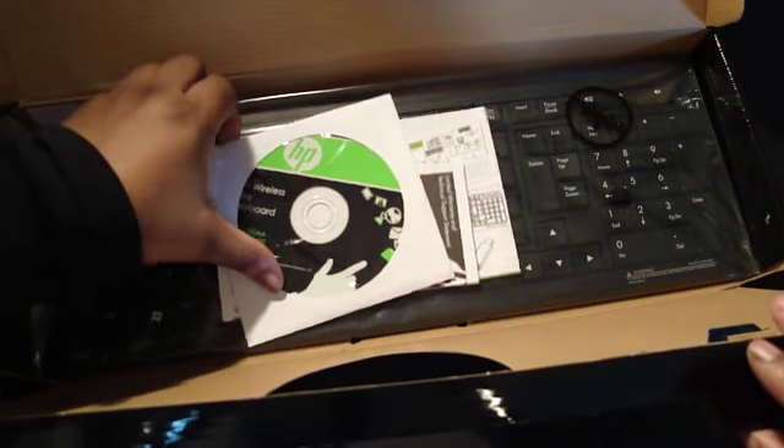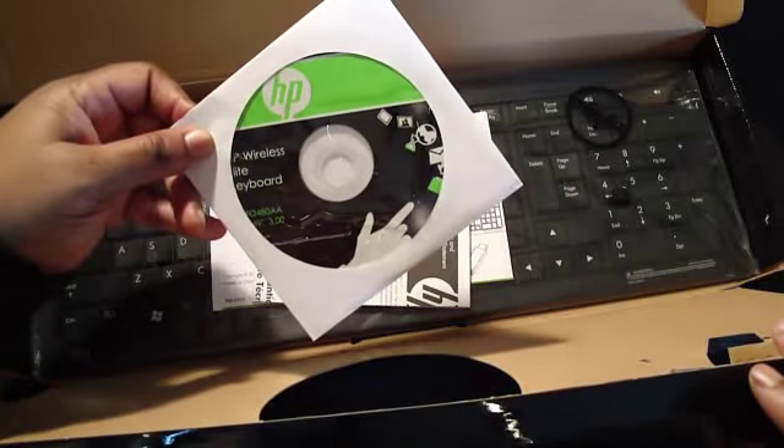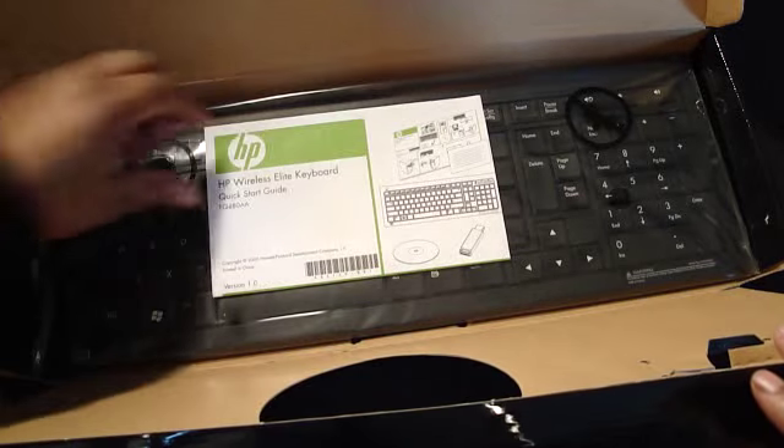You can also read it with the CD-ROM, get stuff downloaded. And you have a limited warranty and a quick start guide.